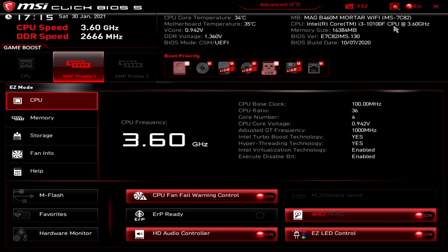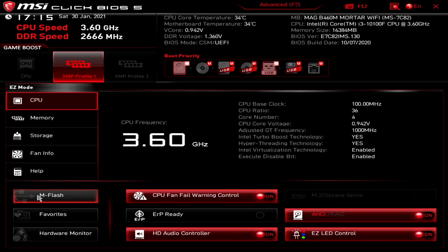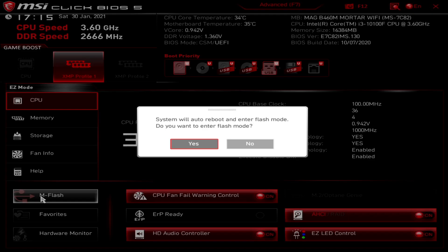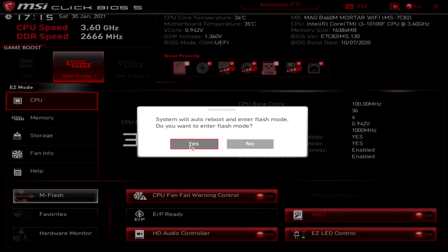Just keep pressing the Delete key until you get your BIOS. Now we're in the main BIOS, and what we can do is go into M Flash, which is probably the easiest way of doing it. You can do it in two versions - in Advanced BIOS you can go to M Flash there, or if you're in Easy mode you can choose M Flash. Both do essentially the same thing. It says 'System will auto-reboot and enter Flash mode - do you want to enter Flash mode?' Make sure you've still got your USB drive in there, and once you're ready, press Yes.